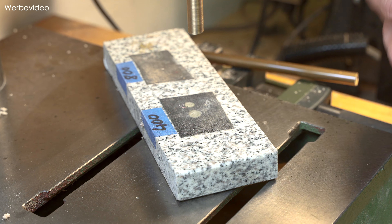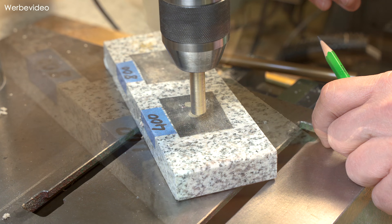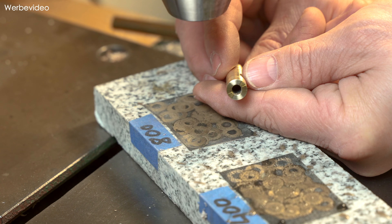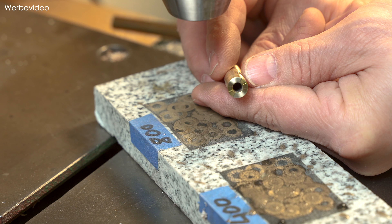Die Gewindeeinsätze können wir uns gleich eindrehen. Ich habe sie auf eine M4er Schraube mit Kontermutter gesetzt und schrauben sie mit dem Inbusschlüssel ein. Von dem 10er Messingrohr haben wir uns ungefähr 5 cm abgeschnitten. Die Schnittfläche ist nicht schön, das heißt wir werden die jetzt mit der Bohrmaschine und einer Granitplatte mit etwas Schleifpapier planschleifen - eine gute Variante für alle, die keine Drehbank zu Hause haben.